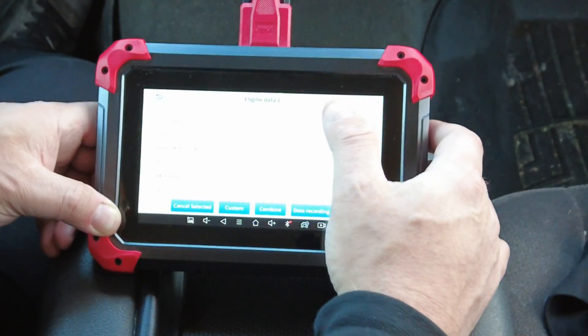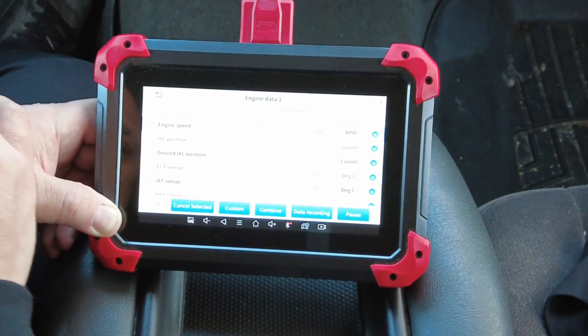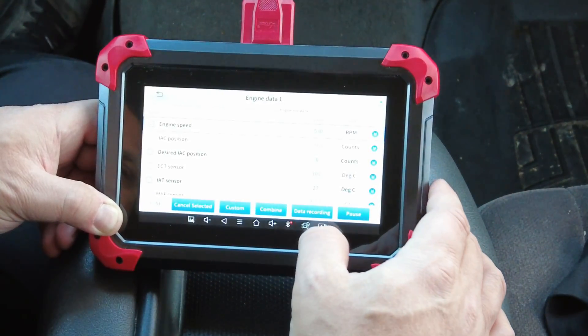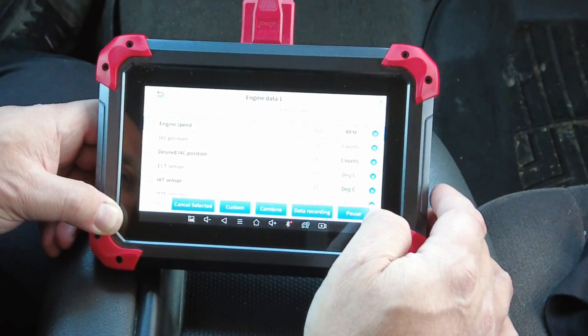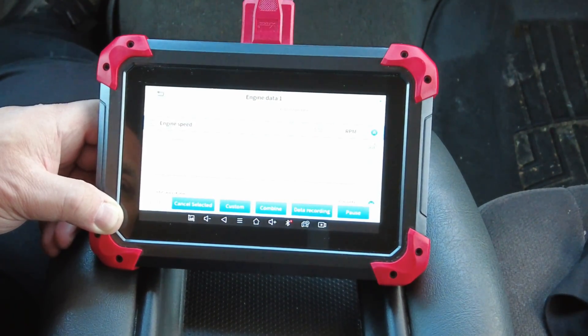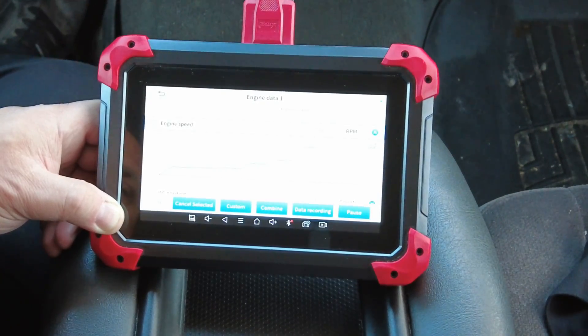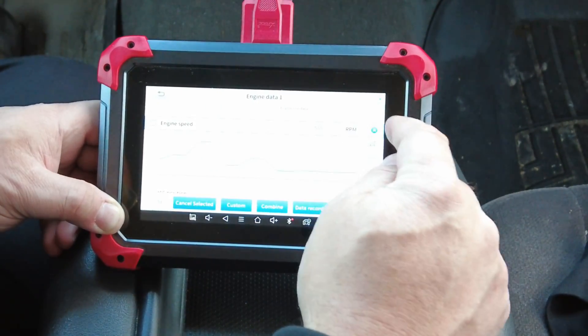So for example, say you wanted to pick Engine Speed here — you can start data recording or you could do a graph. I'll rev it up and it'll start graphing it out for you. You can do this graphing with any of the PIDs in here.